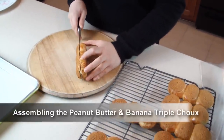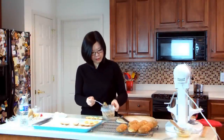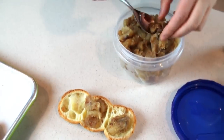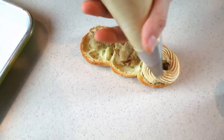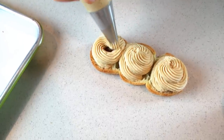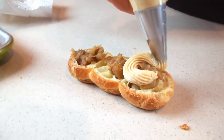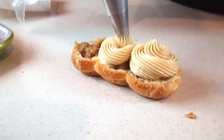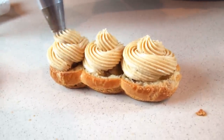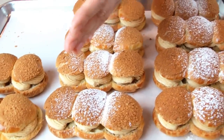For the peanut butter and caramelized banana triple choux, first cut off the top and reserve it. To assemble, first spoon some caramelized banana and place them on the bottom of the choux. Then pipe some peanut butter mousseline cream, place the reserved top on top of the cream, and finally dust the top with some powdered sugar.